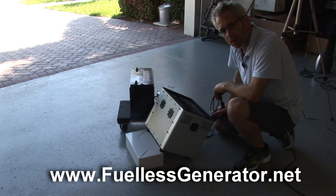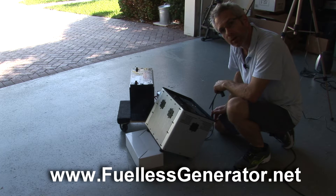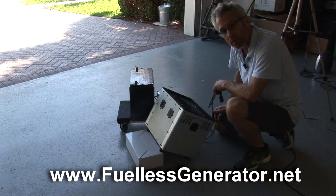Hi, and welcome back. I'm Jan Herkosh with the Fuelist Generator. You can find us at FuelistGenerator.net if you're watching this on YouTube.